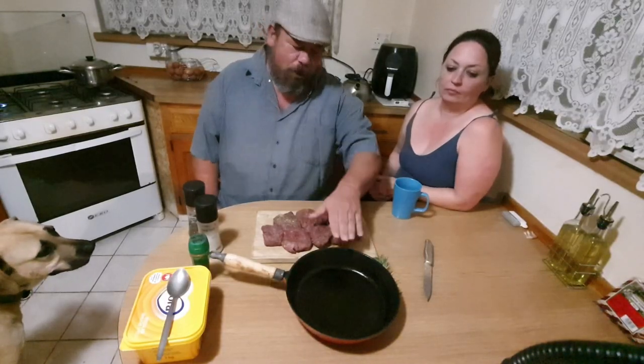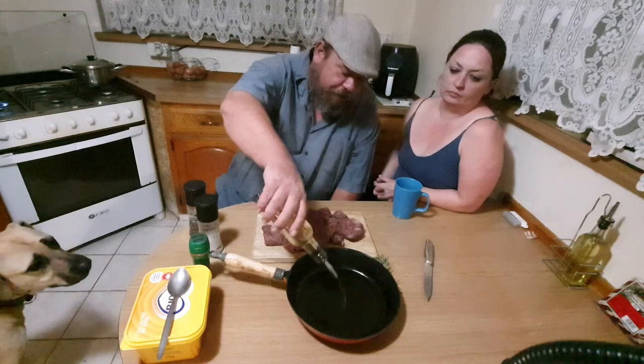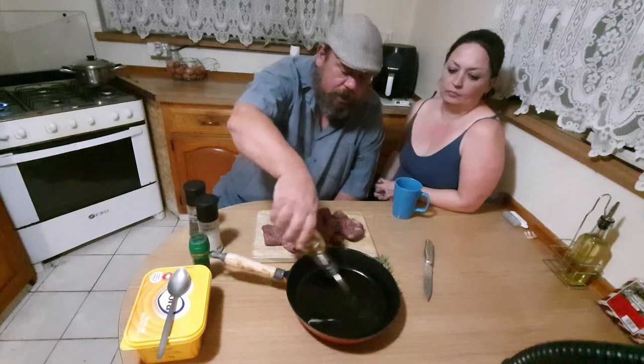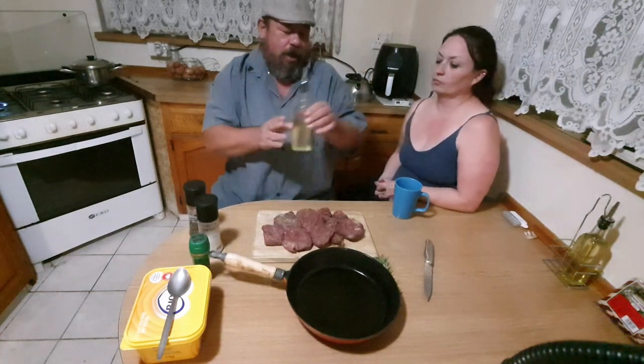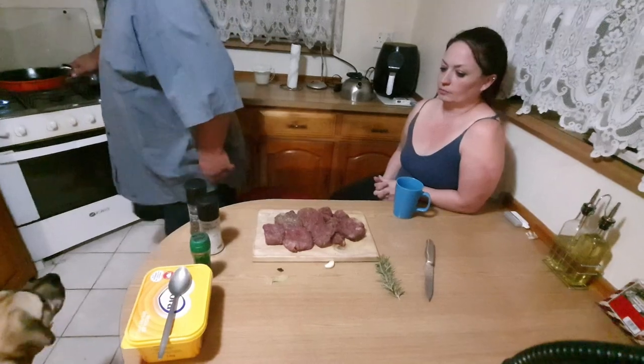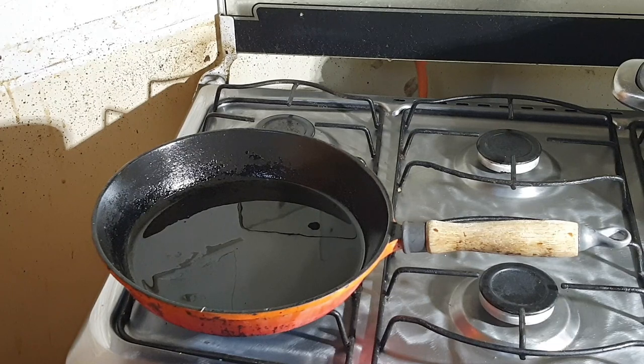The next thing we need is our cast iron skillet with just a bit of canola oil or vegetable oil, and then you put it on high heat. We are just waiting for it to get to a high heat. As soon as we start seeing the oil starting to move around, and the moment we start seeing a bit of smoke coming up, is when we will put the fillet steaks in.